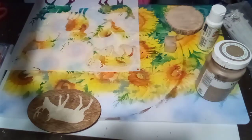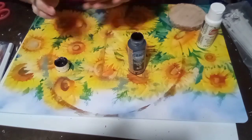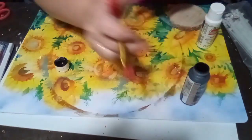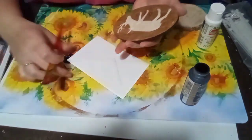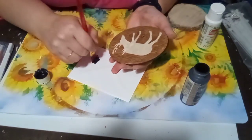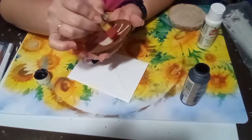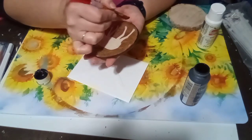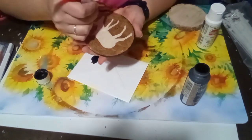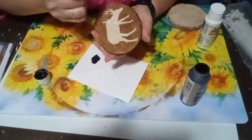I came back in with some black — this is just regular paint, not chalk paint; I just like it in a squirt bottle. I'm taking a flat paintbrush and using an envelope to offload excess paint. Then I'm just distressing all around the edges, and it really brings out the deer and the whole project, making it pop a lot more.